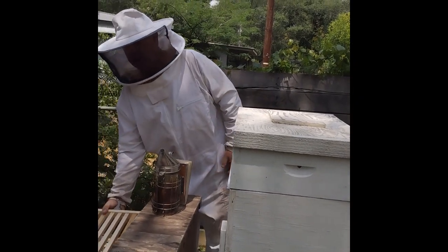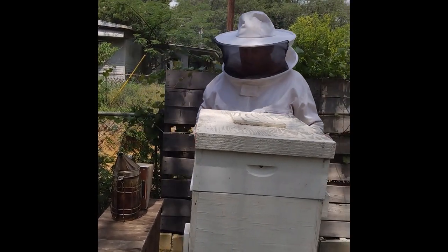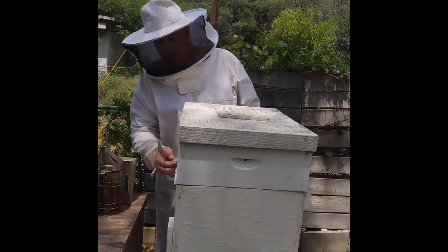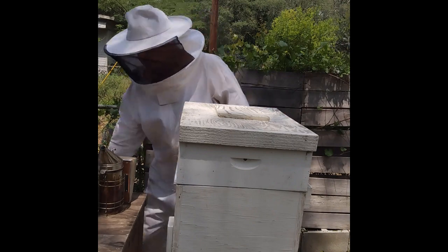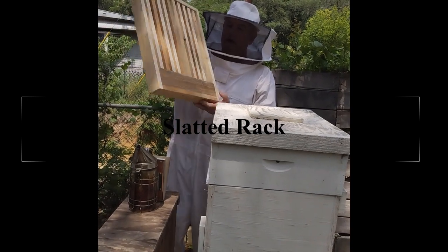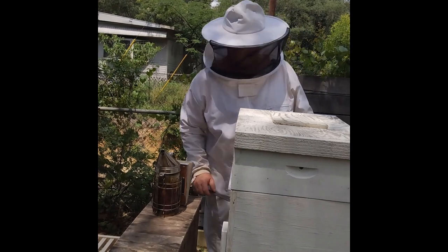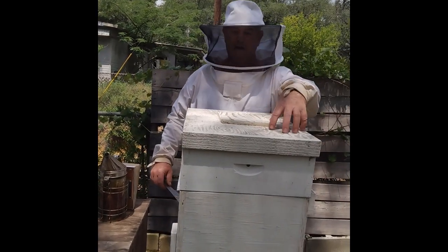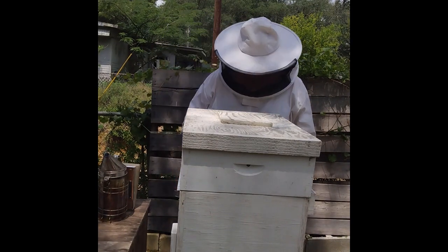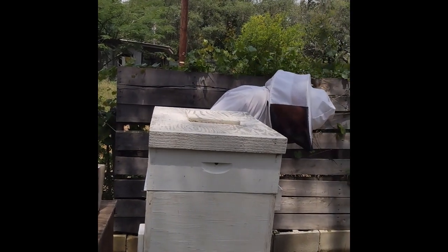Everybody, it's the banjo man and I ain't picking right now — I'm working with my favorite girls, my honeybees. I got the idea on YouTube on how to put this cool area in. In the heat of Florida you need a place where the bees can congregate other than bearding on the front of the hive. I got the idea from a South Florida beekeeper on YouTube — I'll put a link down in this video.